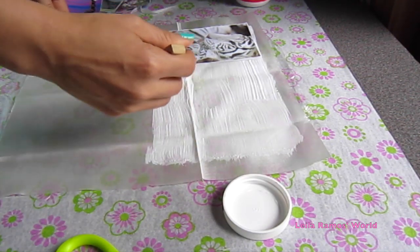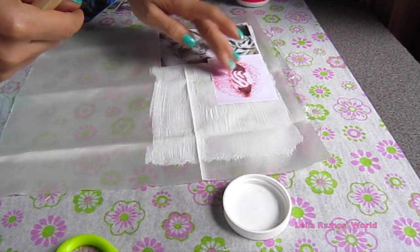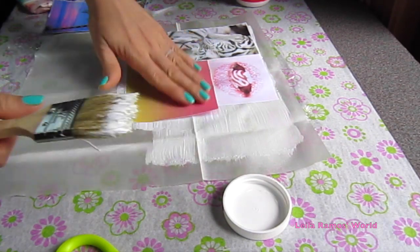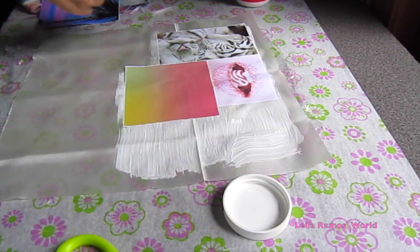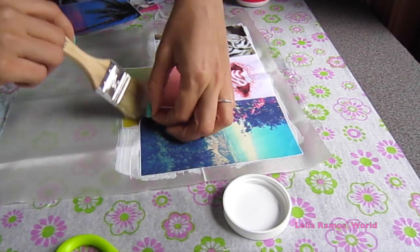Because we are going to need that part of the fabric to be glued later, so it can't have any Mod Podge on it. Just don't forget to leave that border around it, and we can just keep on gluing our pictures on. Apply the Mod Podge and place the pictures.